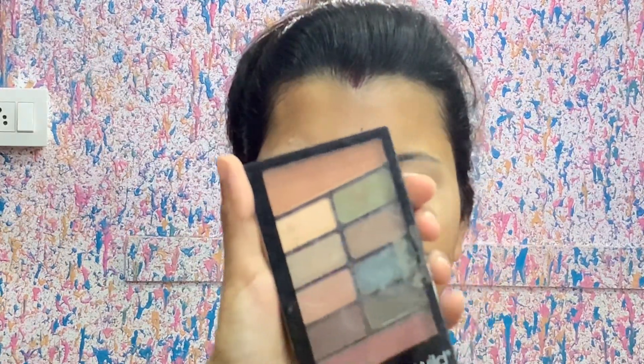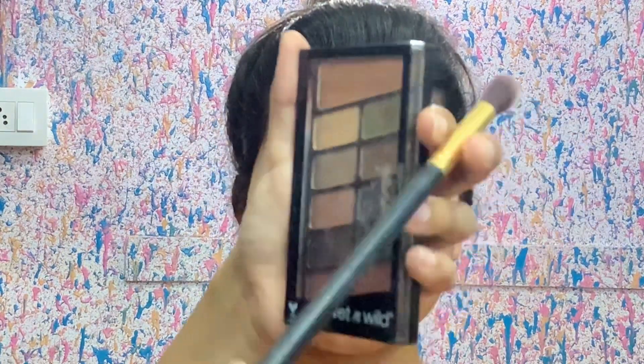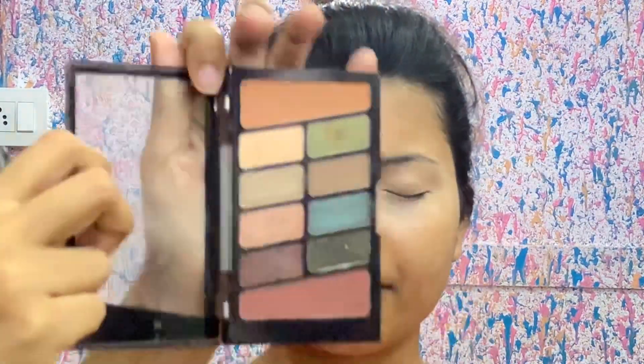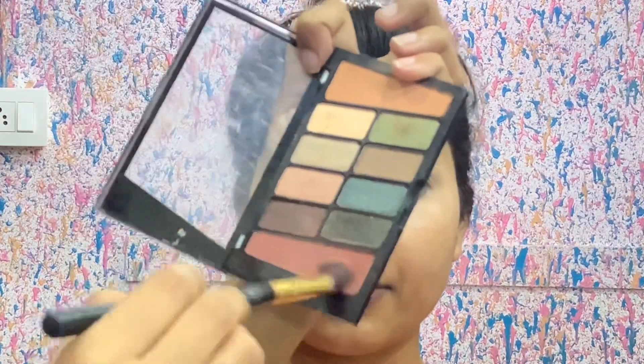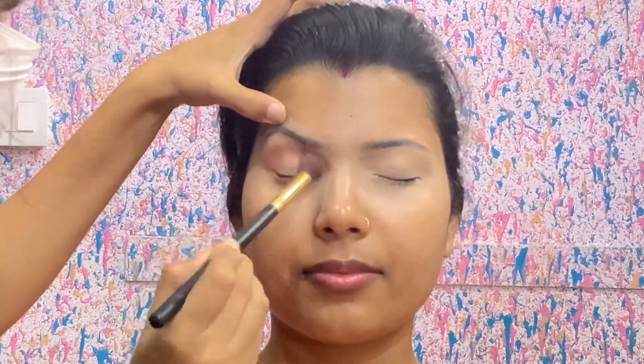First of all, you have to do eye makeup. Now that your base is clean, I will use the Wet and Wild eyeshadow palette with a Toner Store blending brush. This is the transition color — you can see both shades are matte, so I will blend them.